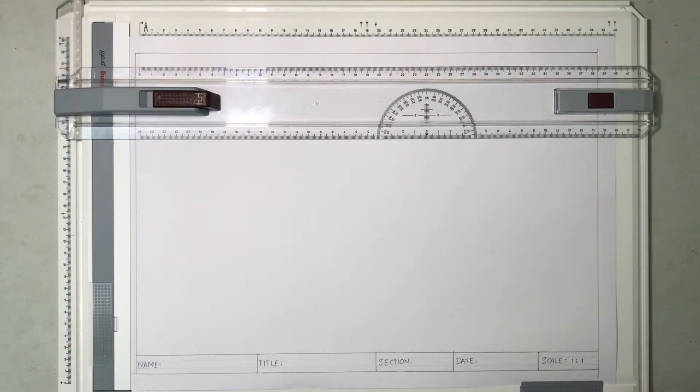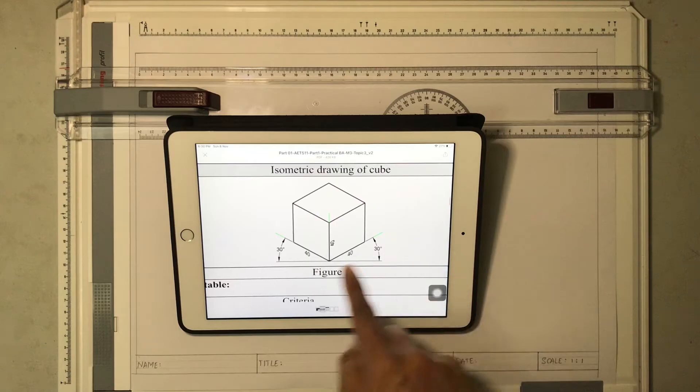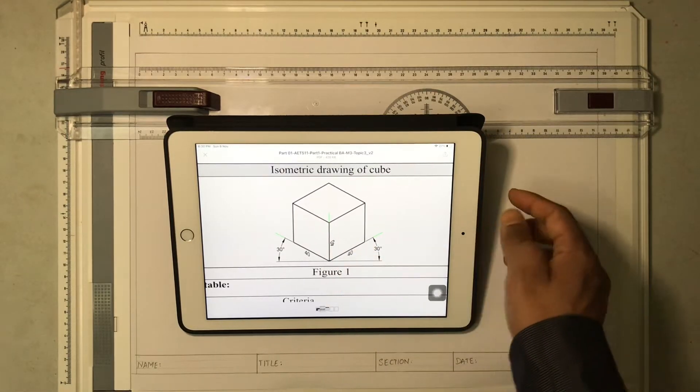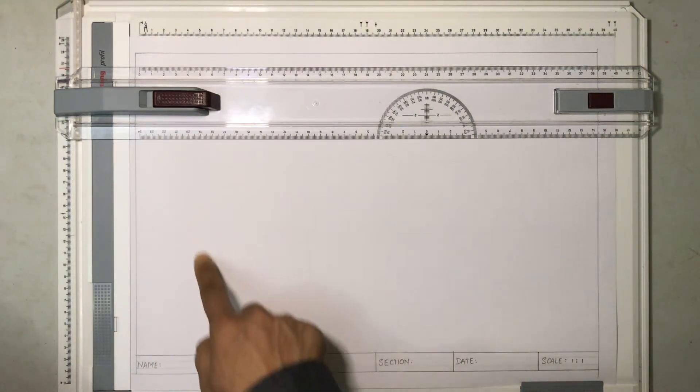Welcome back to another session of technical drawing. In today's session I'm going to show you how to draw an isometric cube. Let me consider this question where they are asking you to draw an isometric cube of 40 millimeters side. I will be drawing this cube on this side of the A3 size paper.